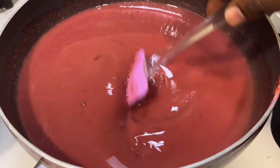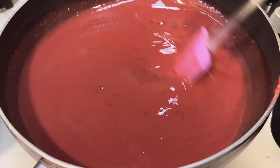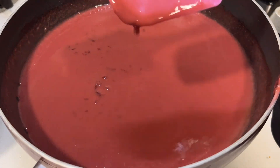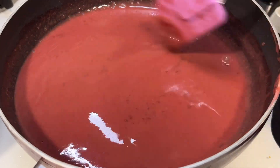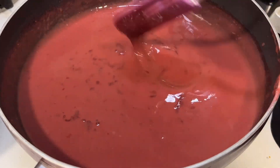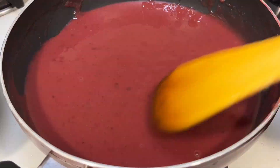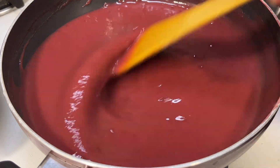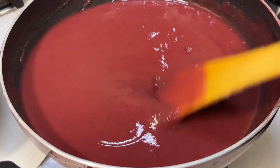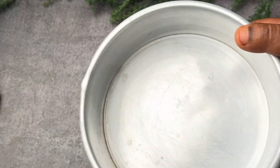Now place the pan on the stove and put it on a low flame. Continuously stir it — you can see that little transparent crystals are forming, which means the corn flour is beginning to cook. Stir it thoroughly for one to one and a half minutes on low flame, then switch to medium flame and continue stirring. If you stop in the middle, the corn flour or the grape juice may become lumpy, so stir continuously.